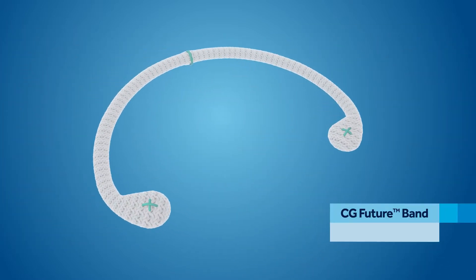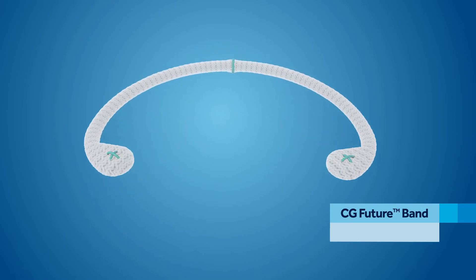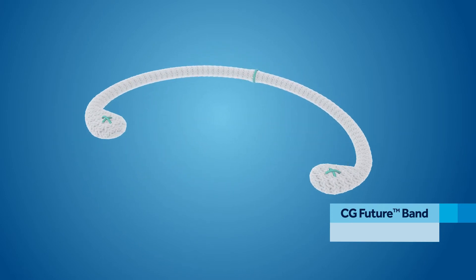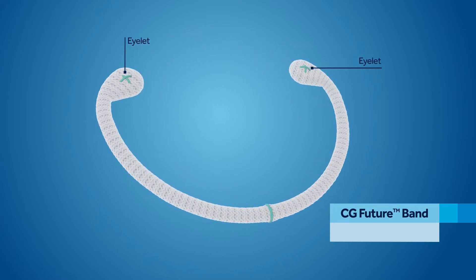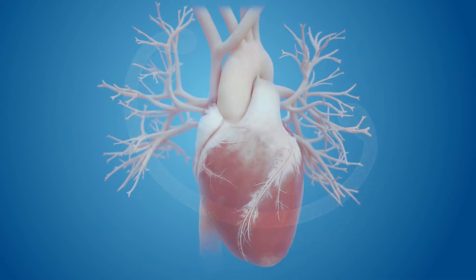The CG Future Band features enough stiffness for posterior remodeling while preserving dynamic annular motion. The unique eyelets allow for easy anchoring to the trigones, which can help prevent post-repair dilation.